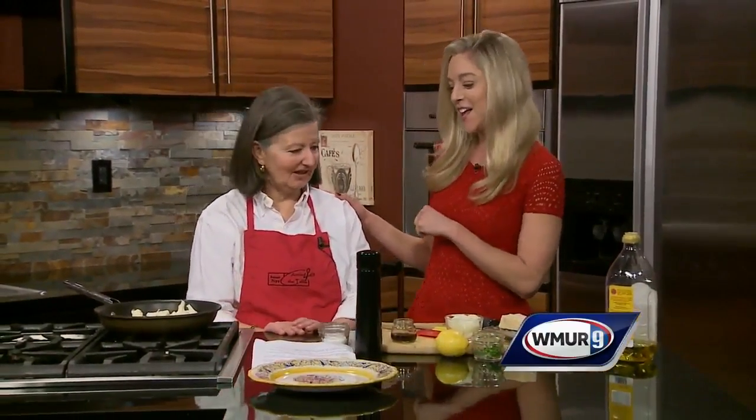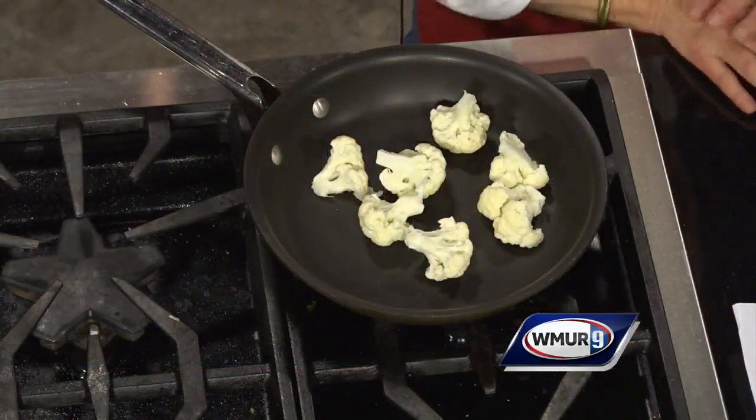In today's Muse 9 kitchen we're making a delicious side dish and the best part is it's healthy and delicious. I have Susan Nye from Around the Table. Hi Susan, nice to see you. Thanks for being here. I love vegetables, I'm not gonna lie. And if you have leftovers of these you can throw it on pasta, you can do all sorts of stuff. But first let's show you how to make it.